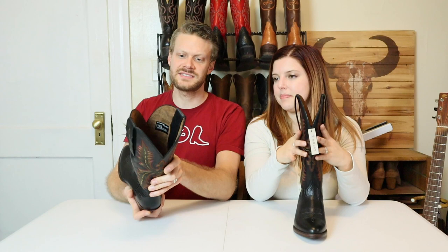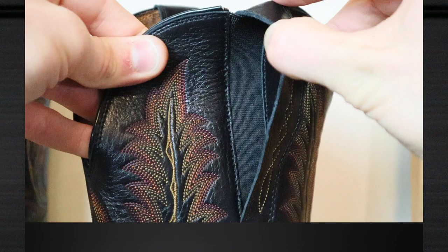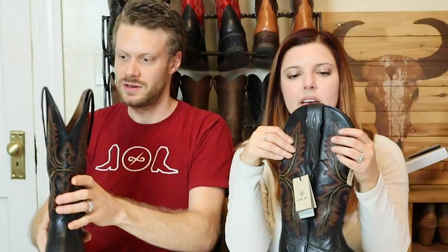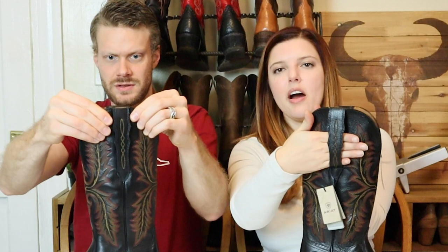And then the elastic is going to give you an extra inch and a half, two inches there, all the way through on both sides. This is a hidden elastic stretch panel behind the pull tabs. These pull tabs are actually quite large, but behind all of this is the stretch panel.